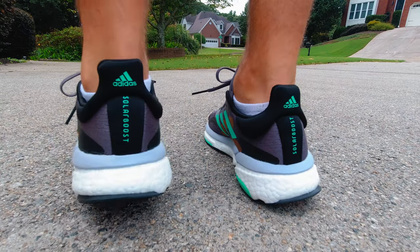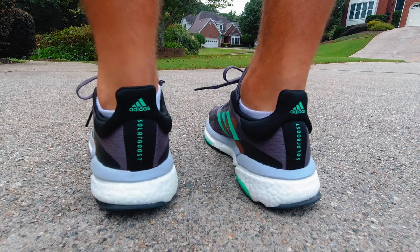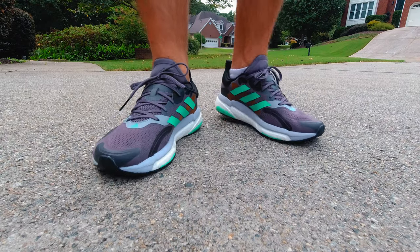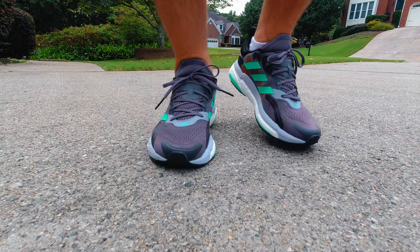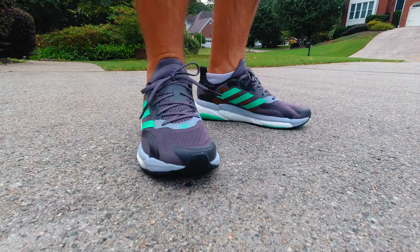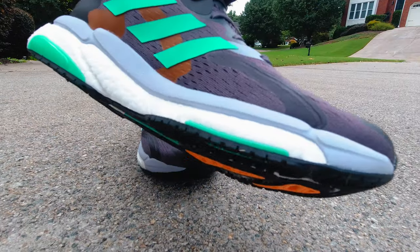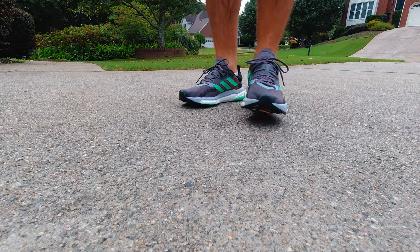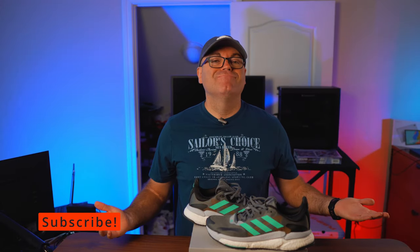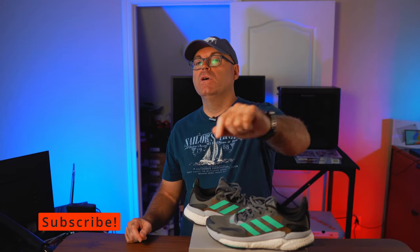These were produced in November 2021, so about a year ago. Realistically, this is my first Boost model in a couple of years, and I like what they've done here — the way they've tailored it to be more stable and more comfortable. I'm definitely going to be wearing these a ton for different sports, not just looking at them. Hit the thumbs up if you liked the video, subscribe if you're new, and as always, have a wonderful day.